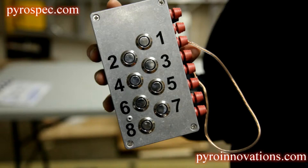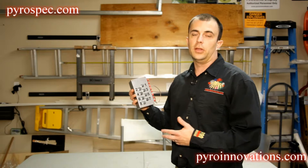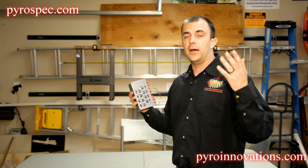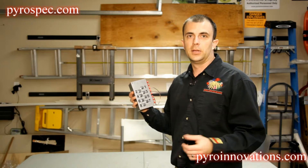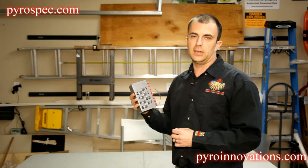This is a small eight-shot firing system that would be useful in a situation such as a homecoming show, where you have a set piece that's remote to the main aerial setup and a secondary crew member individually firing at that device.